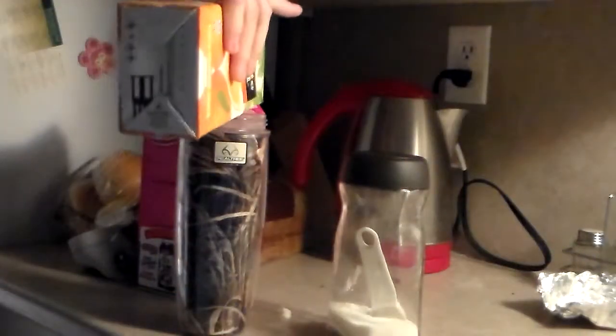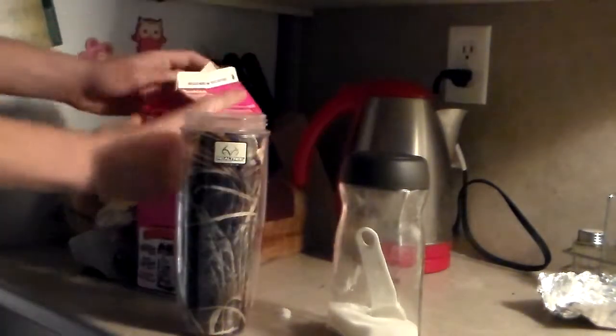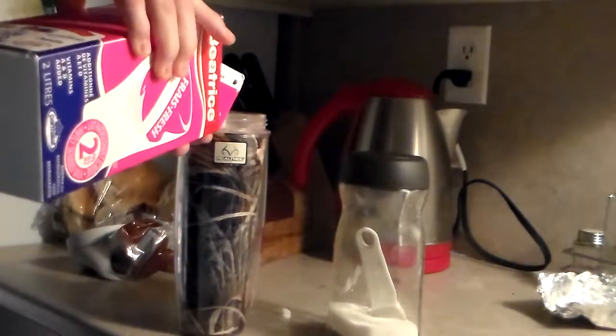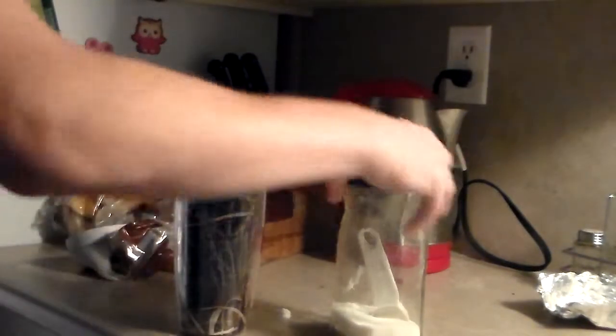And then the rest of this stuff, you're just going to add little dashes of it. Little dash. Little dash. You want to try and get it almost up to the top when you finish it. There you go.